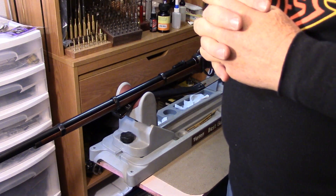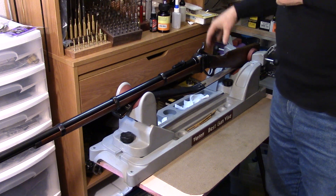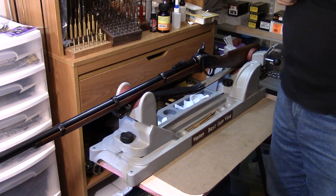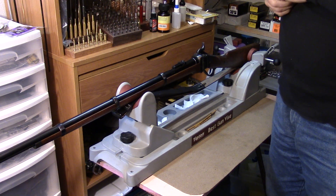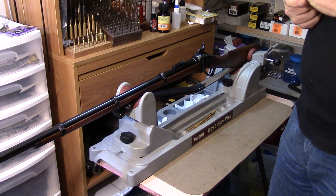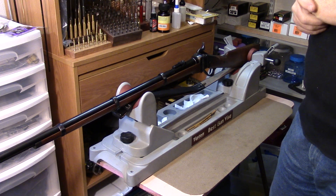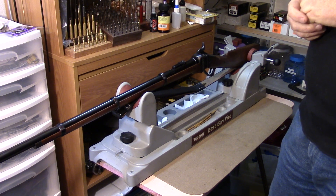An original Sharps rifle is going to be quite expensive — you're looking in the $10,000 range or more, particularly for the carbine versions. And if you're looking at a Custer-era carbine, you're going to be astronomical in price. But there are some Italian clones out there, the Uberti and Pedersoli type firearms.